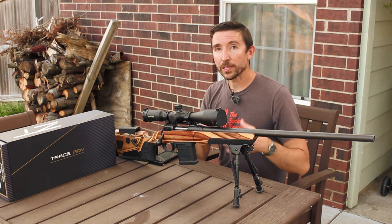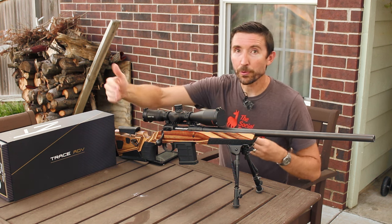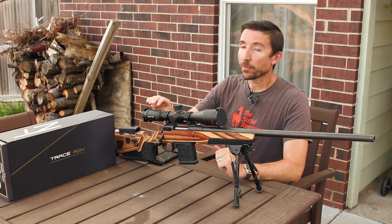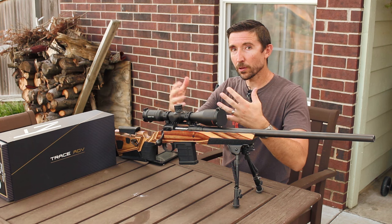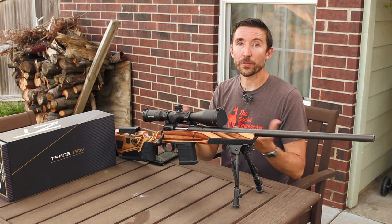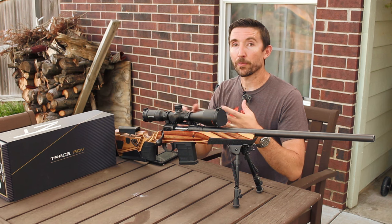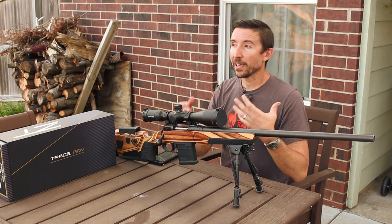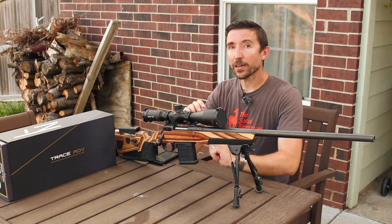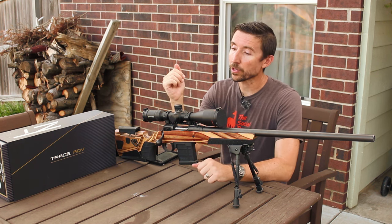What this adds up to is a scope that's just more flexible than a bunch of the others. You can take those really precise shots at long distances up at 24x or higher magnifications. But when you dial this back to 4x, it becomes more of a close range, medium game kind of scope. 4x is not far off the 3x that deer hunters expect, so you'll get a pretty good field of view and be able to see lots of animals.